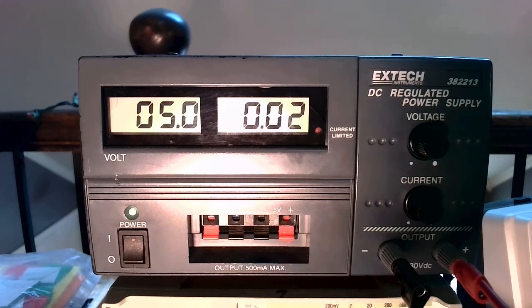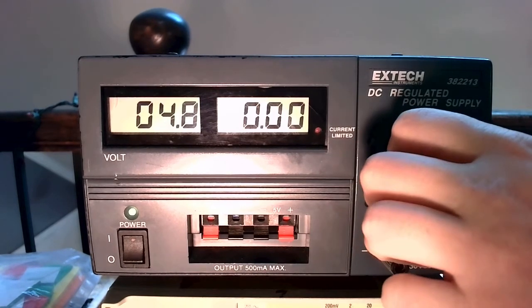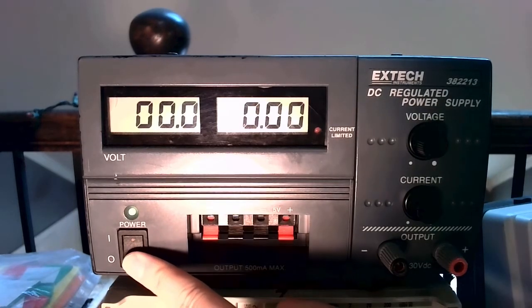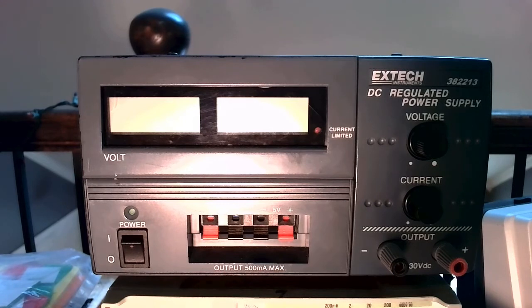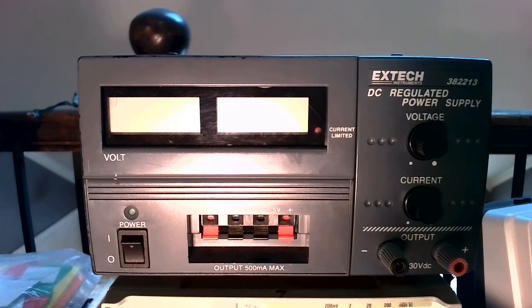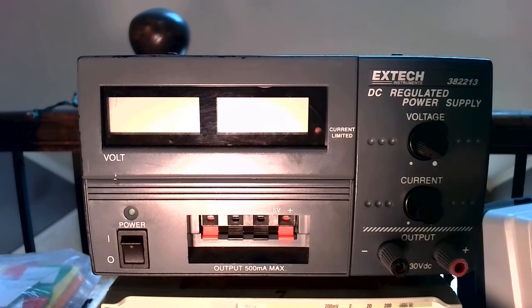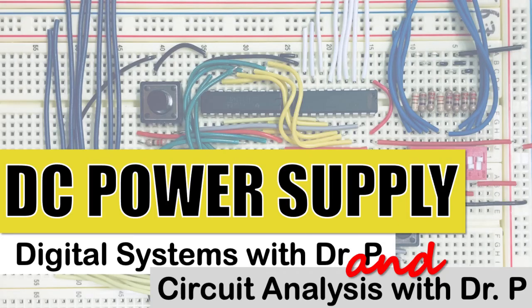When we're finished using the power supply at the end of the day, unplug all of your banana plugs and dial the voltage down to zero before turning this off. Why? The next time you turn this on, if it isn't dialed all the way to zero, there could be voltage being applied. I recommend you turn it on without anything plugged in, but students frequently forget to do that, and it would be a bad thing to turn this on and accidentally have a whole bunch of voltage applied somewhere you weren't expecting. That's all there is to say about the DC power supply. Until next time, stay well.